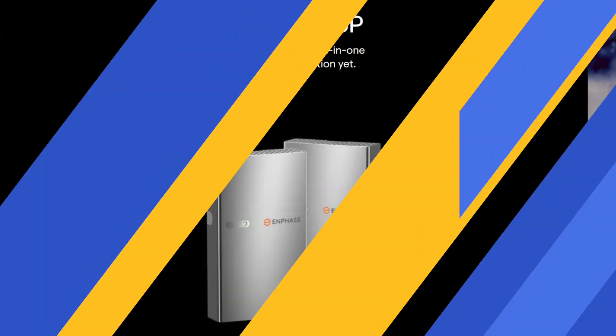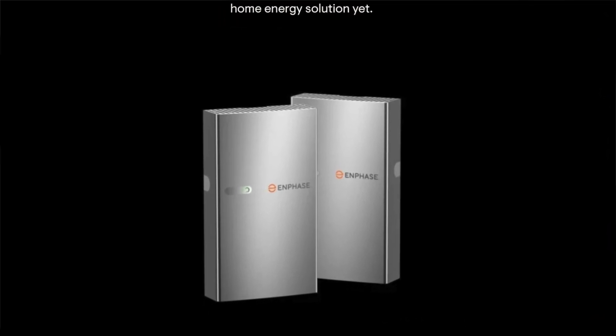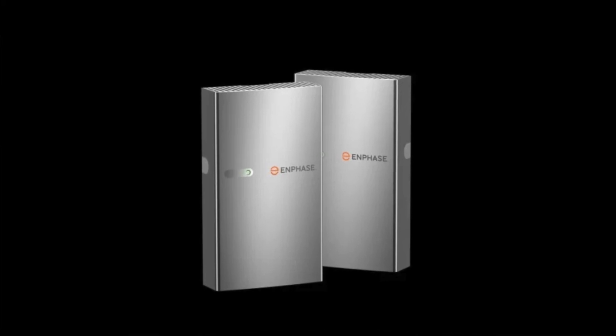So let's talk about this Enphase 5P battery — what does the 5 mean? It means the storage rating: 5 kilowatt hours of storage, which is about half as much energy as the current 10T battery at 10 kilowatt hours. And again, that uses three of their 3T batteries to achieve that.